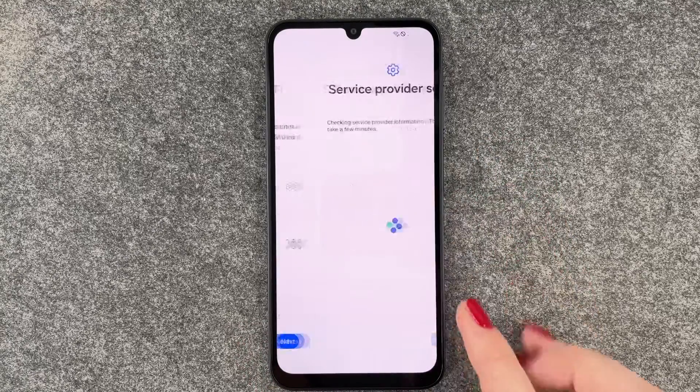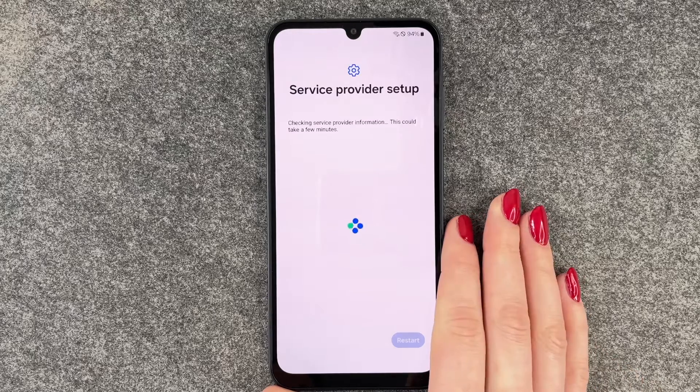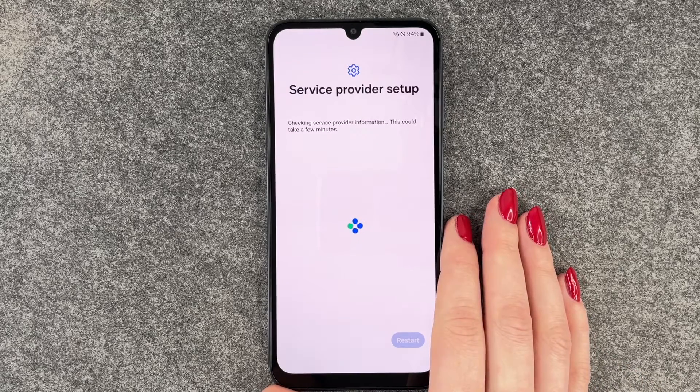Now you can choose a Wi-Fi network and we will log into our network. We're connected now and then we'll get to the next slide: service provider setup, checking service provider information.